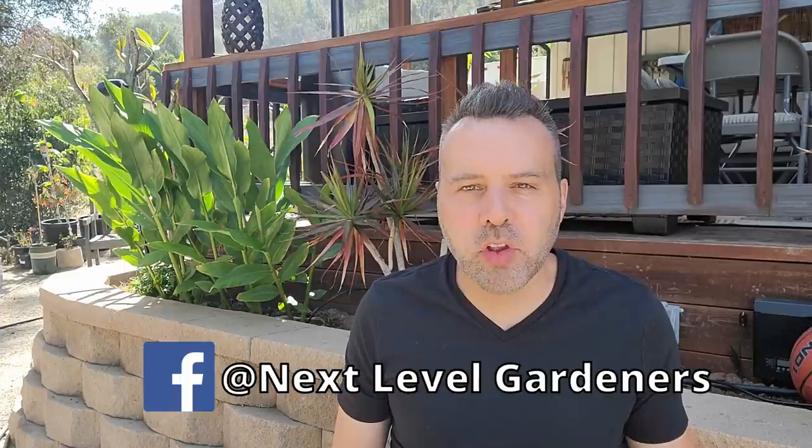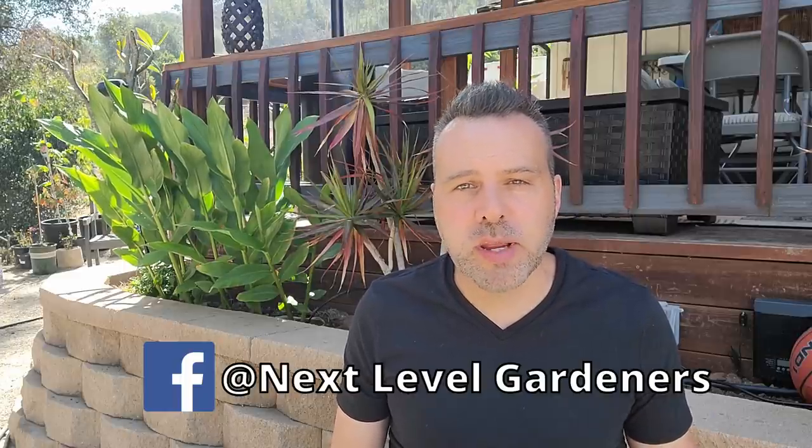I put out a post on our Facebook group. If you're on Facebook and you're not part of our Facebook group, it's Next Level Gardeners — got a ton of great information there, great community we've built. I put a post out and got tons of responses. I'm going to use those questions to jumpstart FAQ Friday, whether I do it every Friday or every other Friday. I'll take questions from the previous Friday, so put them in the comments on this video. Let's jump right in.